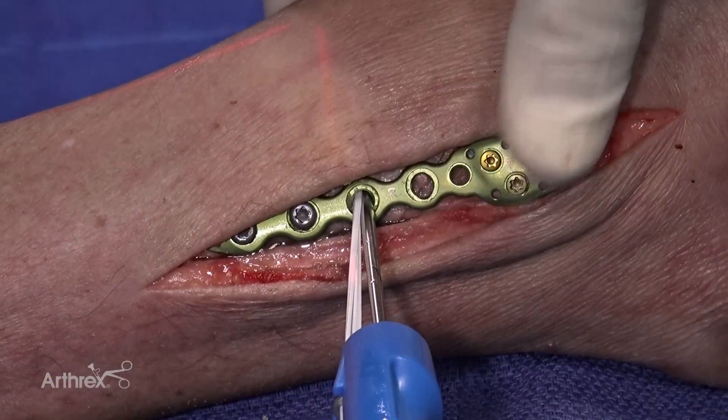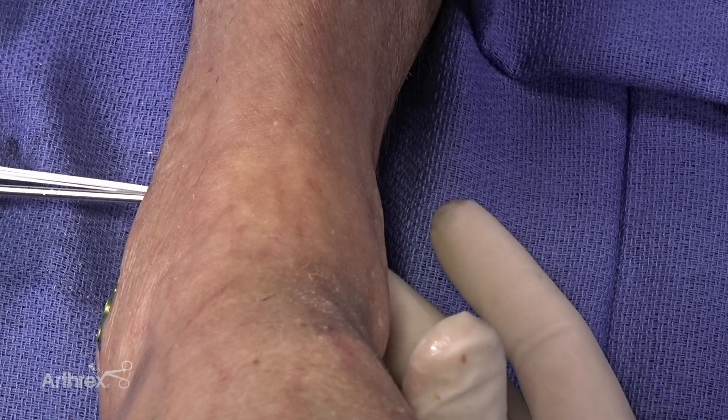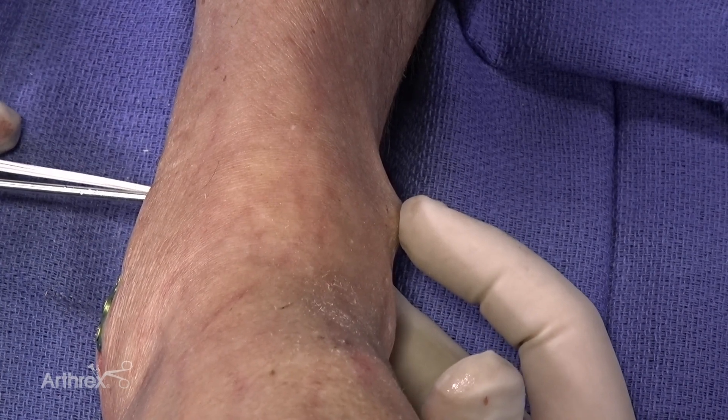We're going quadricortical. Here we'll watch the oblong button become prominent on the medial side of the ankle as we insert the tightrope. And here we can palpate the oblong button.